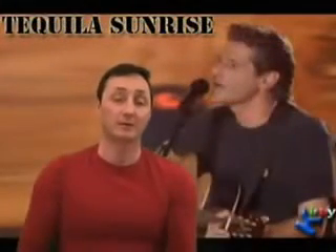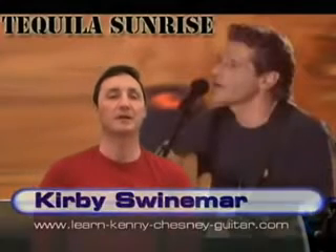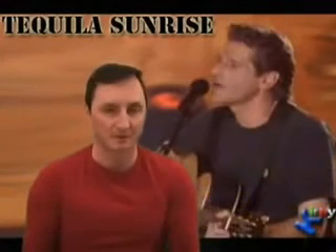Hello everyone and welcome to episode 79 here at the Simple Guitar Song Series. My name is Kirby Swinomer and this week I'm going to show you how to play a classic from the Eagles called Tequila Sunrise. Let's take a look at the chords.